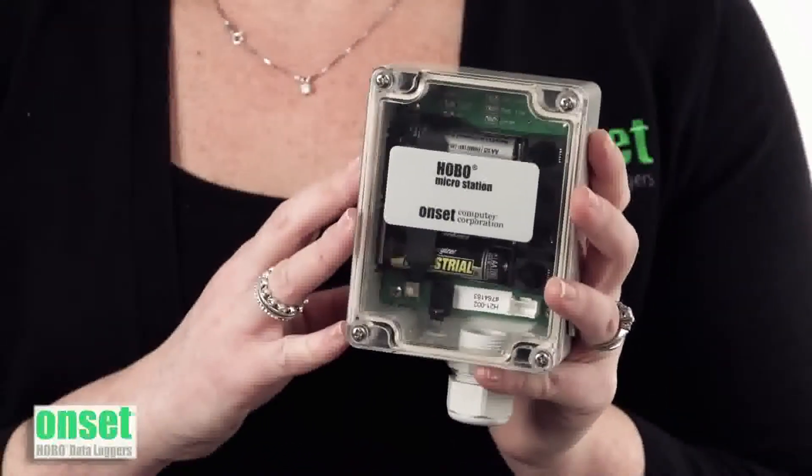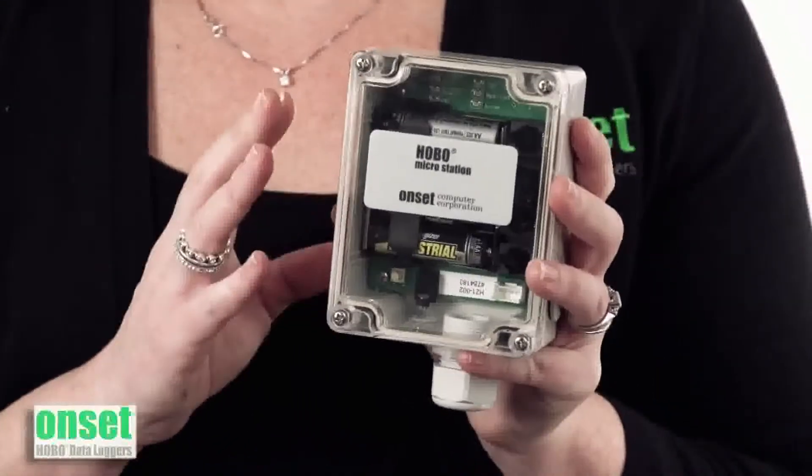The battery in the loggers can last on their own for one full year without any additional power source. You can choose to log anywhere from one second to 18 hours.